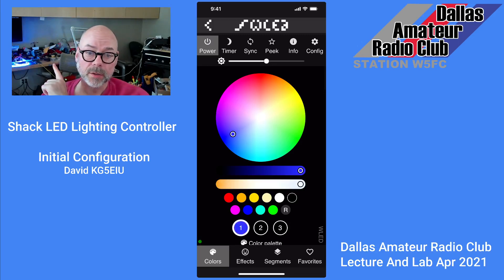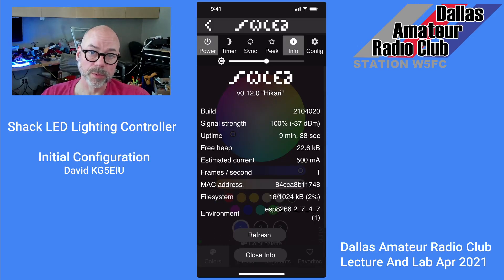You can see in the background here I'm already controlling the LED. From here there's all kinds of things you can do. You can go get the info page — it's very similar to the web interface. If you were to use a web browser, say Chrome browser on a PC or a Mac, same thing. This app makes it kind of handy; it's always with you and you'll always be able to control your shack lighting.